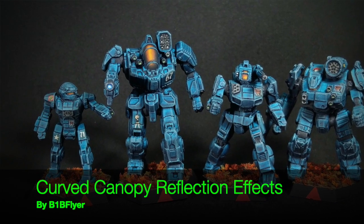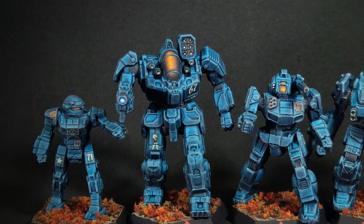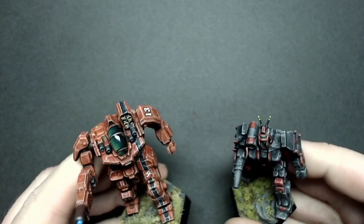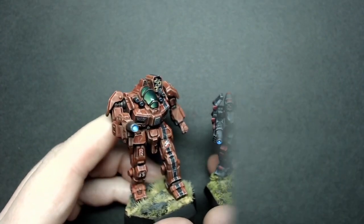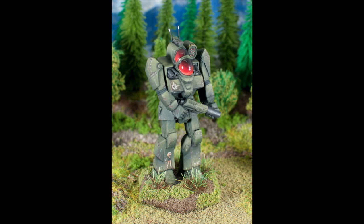In this video I'm going to show you some different ways you can try to tackle the large canopy areas on mechs like the Battlemaster or the Griffin. Here's a previous example of a Battlemaster I painted before — this Battle Droids version with a large canopy area. You can see the red transition to black, and I left most of the top surface a darker color, not trying to color the entire area.